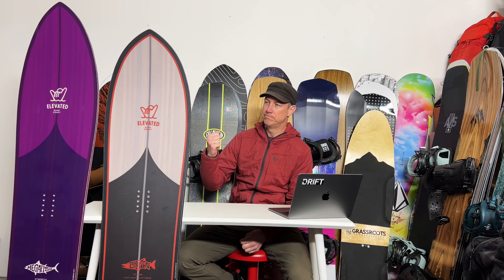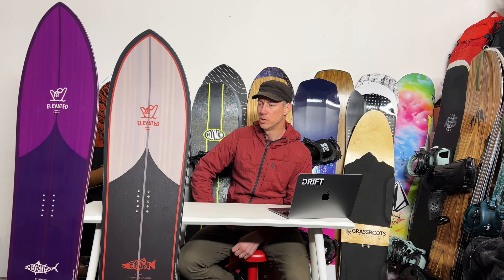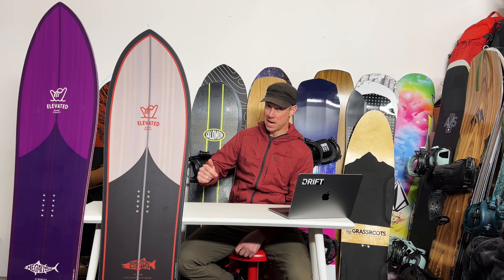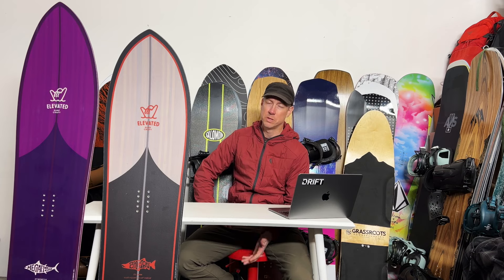Are they worth it? I can't tell anybody how much they should spend on a board, but in defense of the price: these are some of the best-looking boards I've ever seen, not just in their design but in the finish — especially the Salmon, which has a newer top sheet material. It's just really nice and premium. And despite their size, these boards are both very big, yet they're quite light. They also have really unique shapes that probably push the boundaries of the factories a little bit.